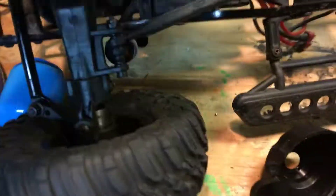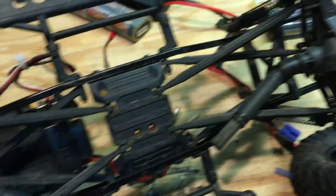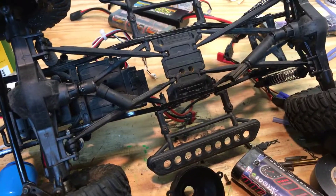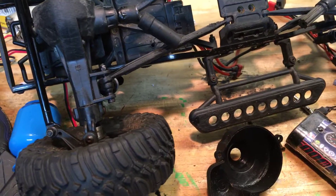The drive shafts come out and they'll look like this — they're not broken, they easily slide right back into place like that. So yeah, that is the quickest and easiest way to drop your crawler motor out.